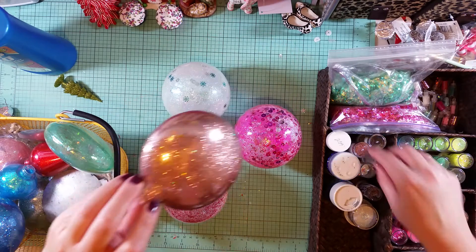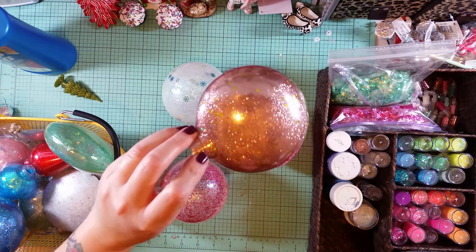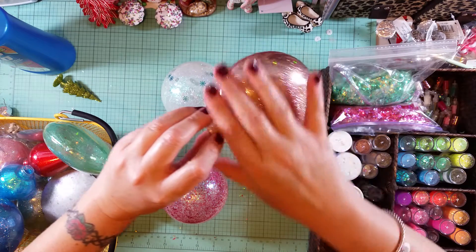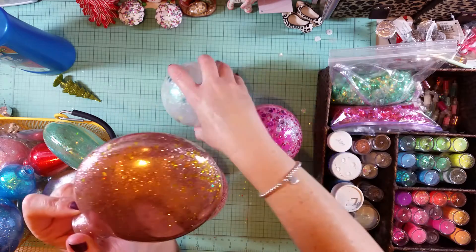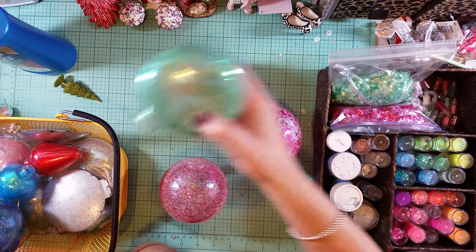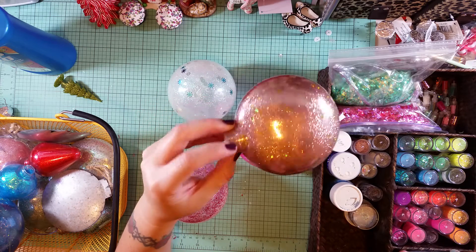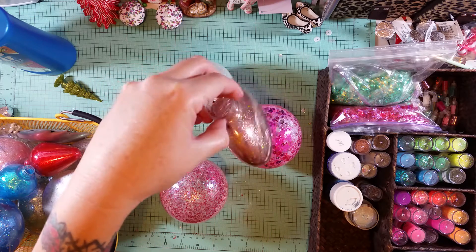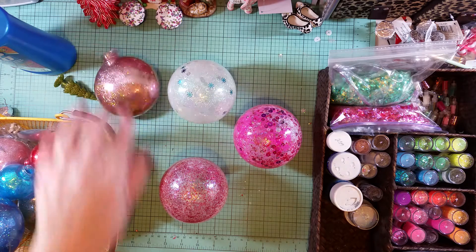I used some Martha Stewart ultra-fine rose quartz glitter, and the ultra-fine glitter will give you more complete coverage — this one looks see-through, but this one is completely coated. The micro-fine ultra-fine glitter gives you a much better finish if you're going for the non-see-through look.